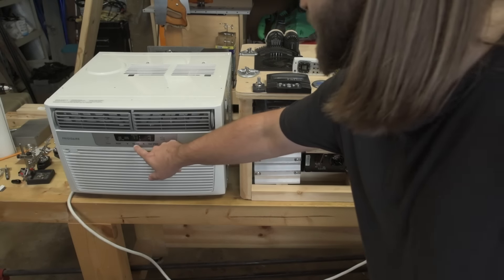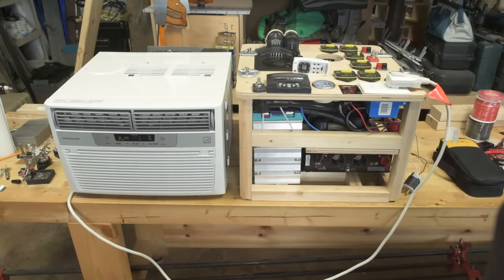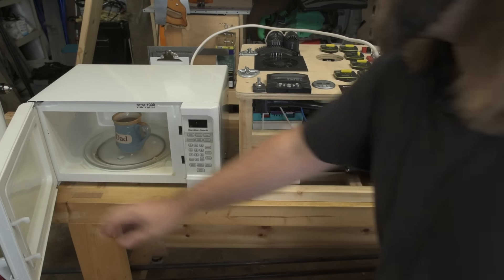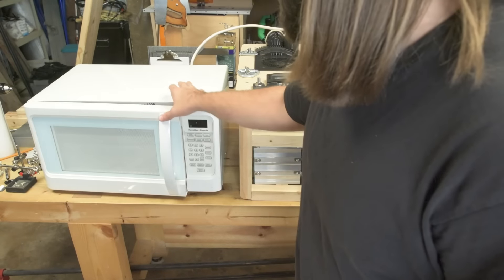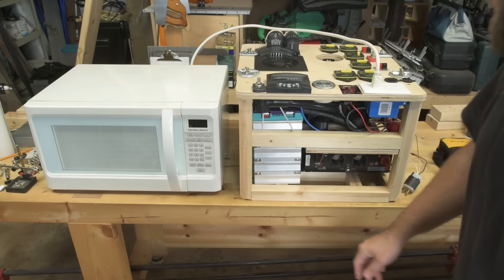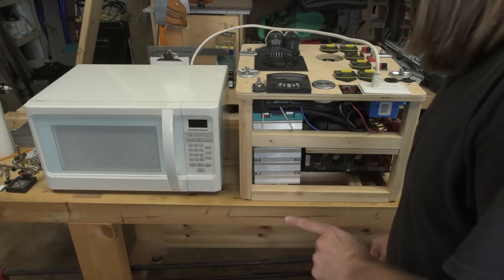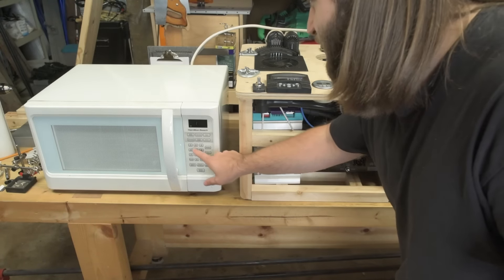Turning that off now — it is blowing cold as well, which is nice. All right, this is a 1000-watt microwave. I have a cup of water in there. On the back panel it says it's rated for 1450 watts. I suspect this will not run and I'll explain why in a minute, but let's fire it up and see what happens.